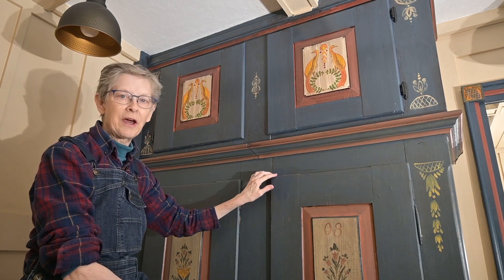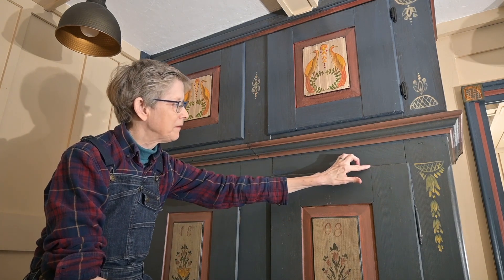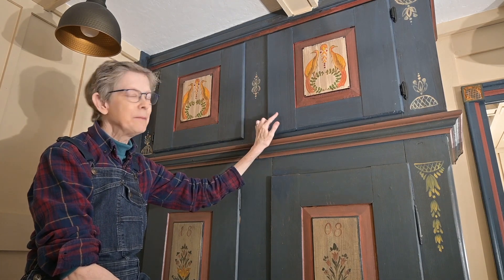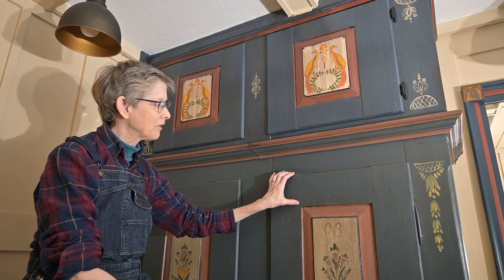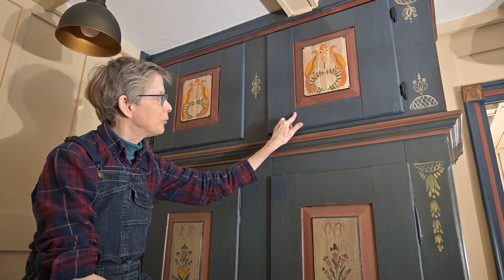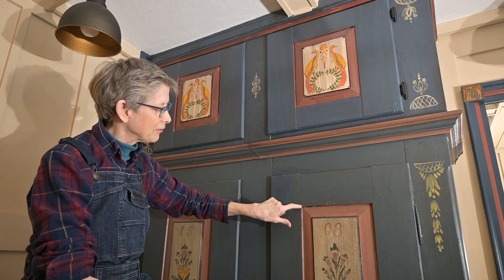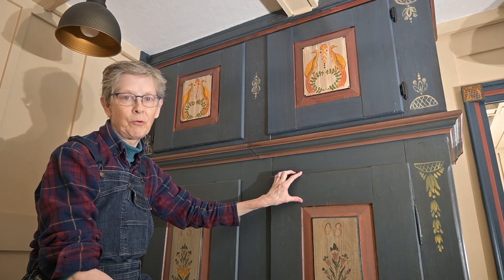These doors had an interesting profile — they had a roundover on the edge and a rabbet underneath, which allowed the rest of the door frame to fit inside the opening of the cabinet, and we imitated that same profile up here. The only thing we did different was the joinery: we did our own standard joinery, which is kind of a blind tenon, and that always works well for us. So it didn't really matter that it doesn't have the little diagonal cut.